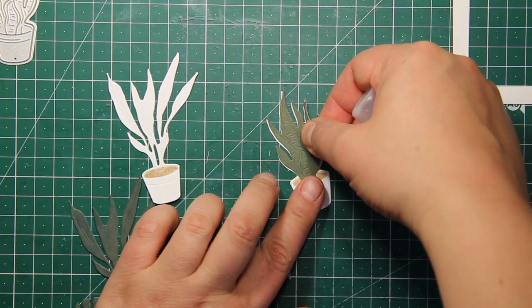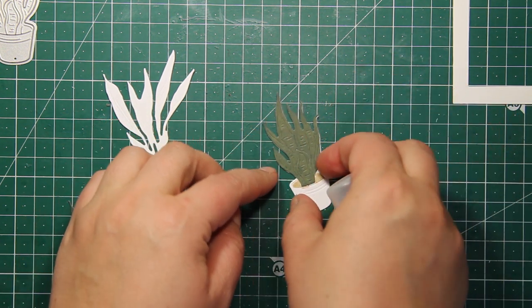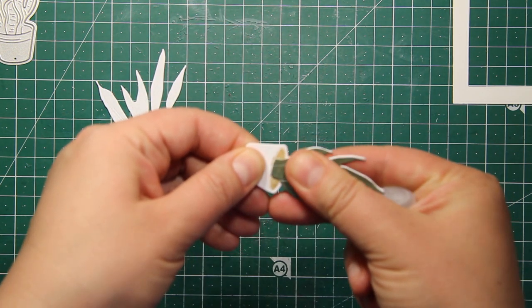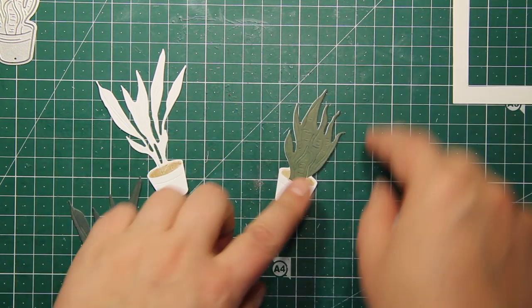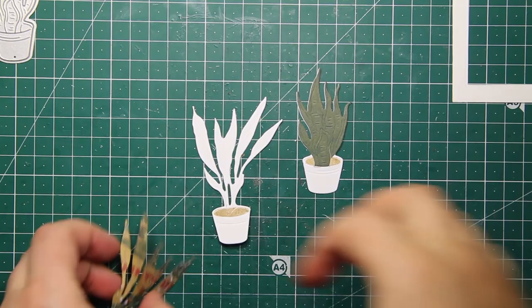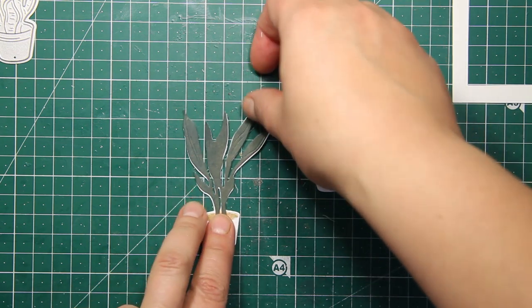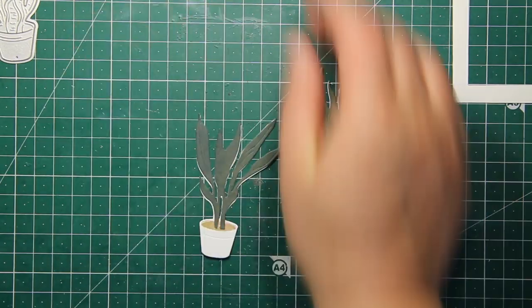Then I'm going to stick down the green leaves onto the white base. I decided to go with paper piecing, but those dies are also great for coloring — if you enjoy coloring you can use various shades of green for the leaves, or add blues and yellows. There are a lot of possibilities. I'm going to repeat this process for all three potted plants chosen from the set and then attach them onto the frame.